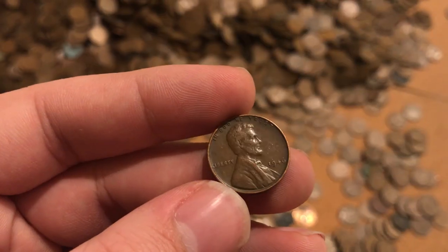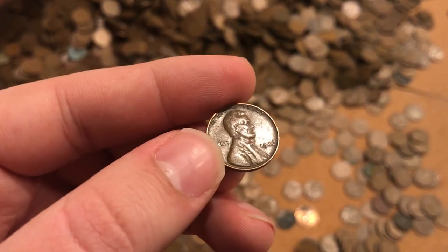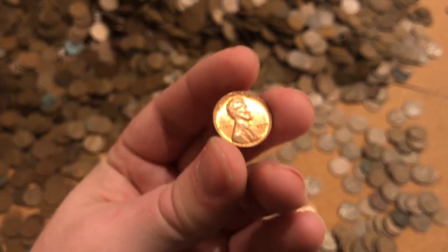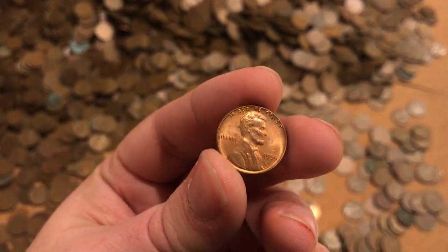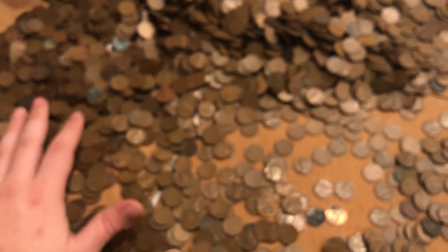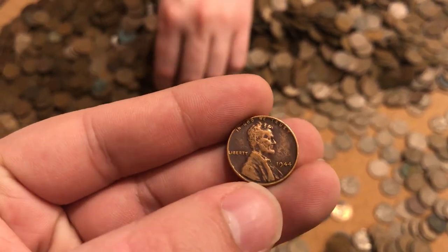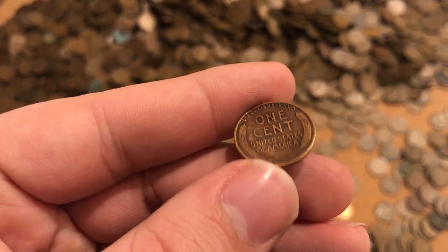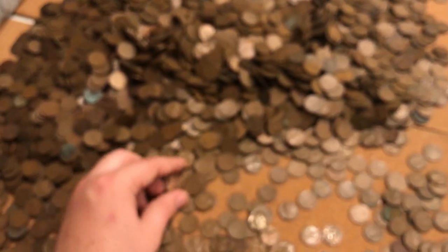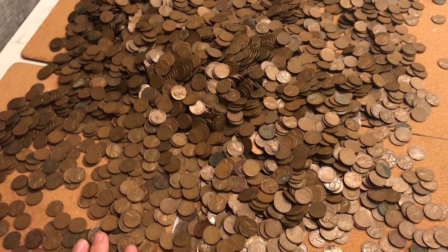This one's a 1946, better kind of grade. But most of these in better shape are going to be really later dates in the wheat cent series. Here's a relatively nice 1955 — when they were looking for the Double Die in 55. This one's probably the nicest one in the whole set. Here's a 1944 — a year after, so they were looking for the infamous copper penny. You can kind of see they're all surrounding certain dates, around the Double Die and around the copper penny, and everything else has just been sorted through and looked through, maybe a few times.